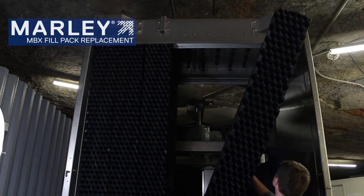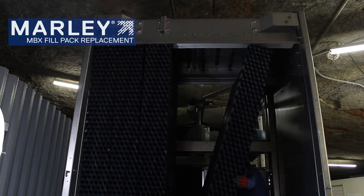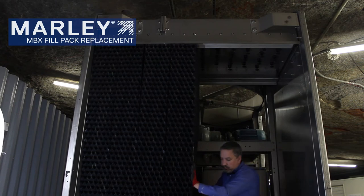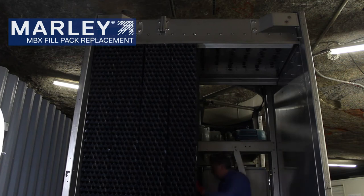Set the bottom in first, get the bottom lined up, then line up the top and push it in. You want to make sure that the lure face is lined up and the knobs line up.